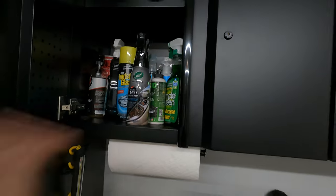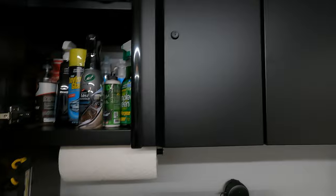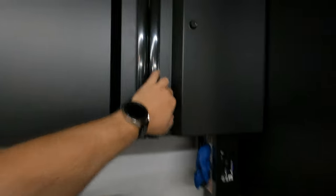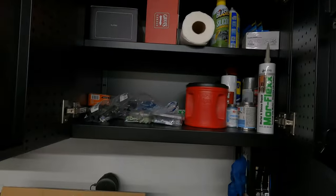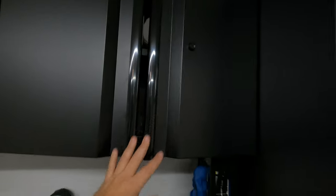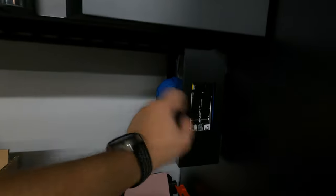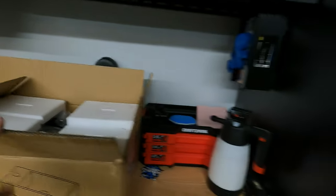In this cabinet I keep some detailing products, and in here it's random spray paint, screws, and the usual garage stuff. I have my paper towel holder and glove holder from Harbor Freight, my detailing light, and a nice countertop. This is the low-profile sink that I'll be putting up over there — I'll be doing a video on that.